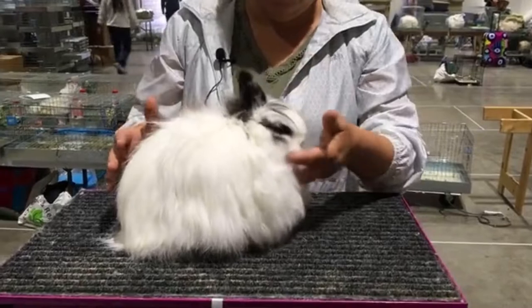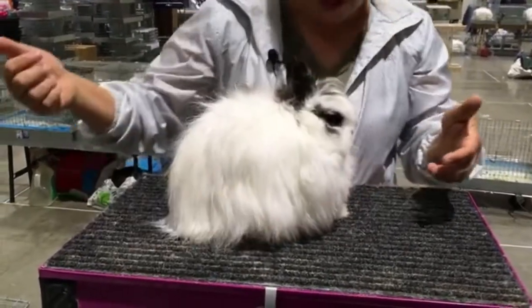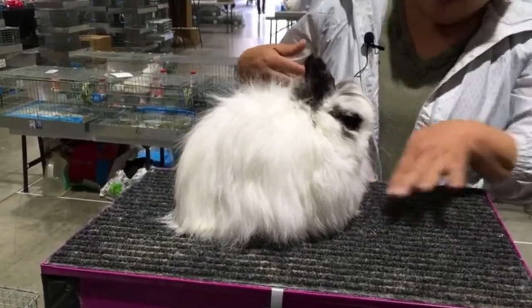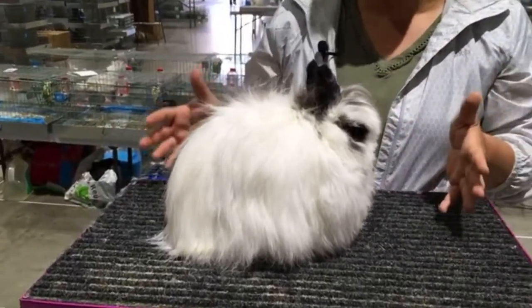But once we align things a little better, there's a little distance here but no air — you can't really see under there. And she's comfortable. She'll hold this pose forever.